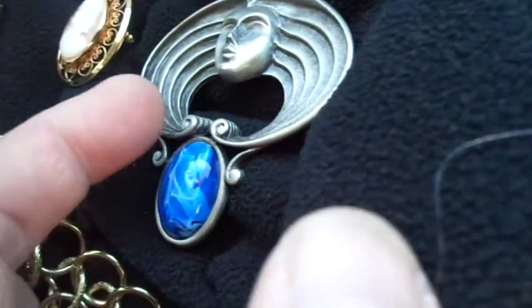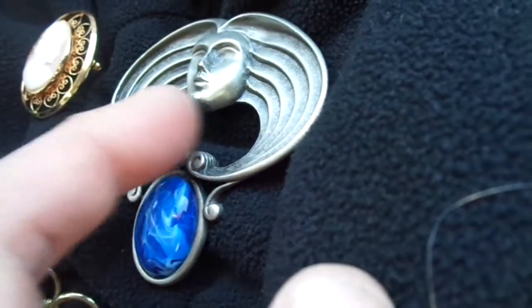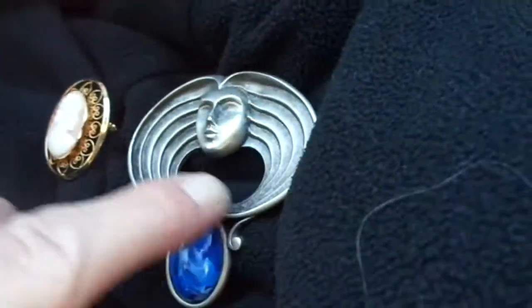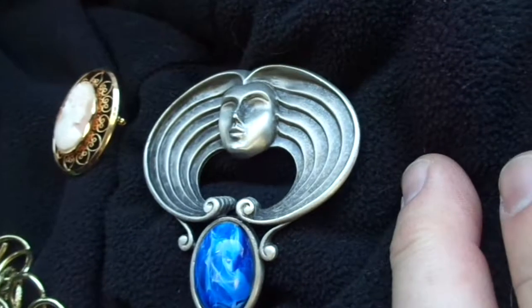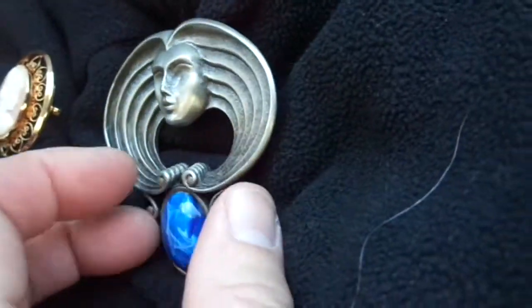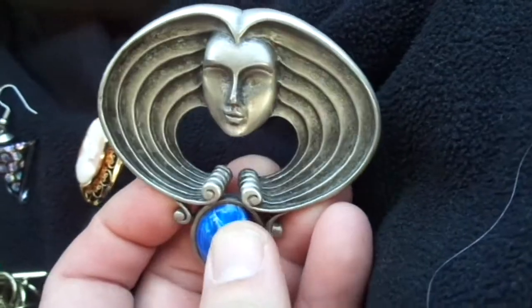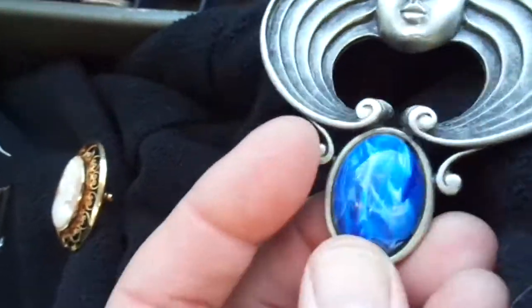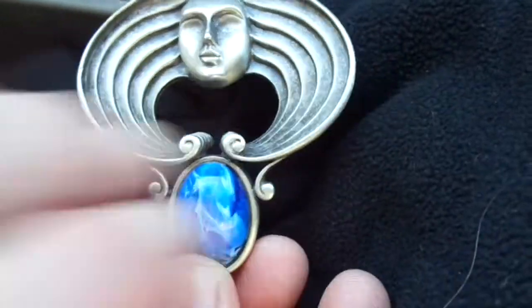Is it? Well, the hair almost looks like what those jesters wear with the little bells — those hats with bells on them. Don't describe my jewelry. Keep it to yourself. It doesn't look anything like a jester, Anthony. It kind of does to me. And there's the blue rattle that jesters always carry. Put it down.